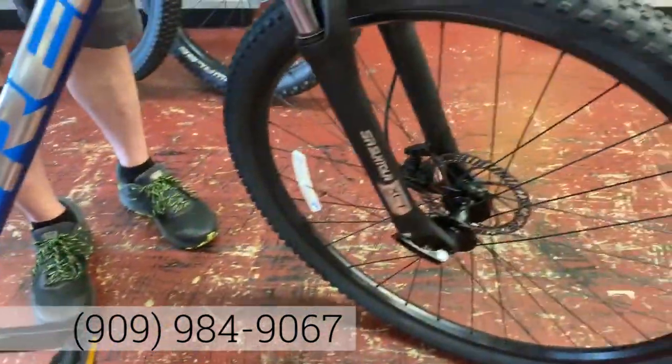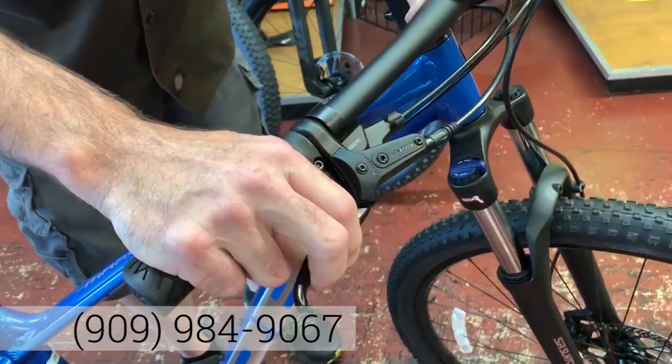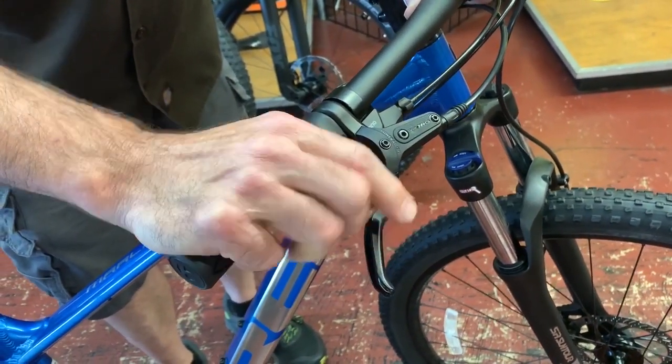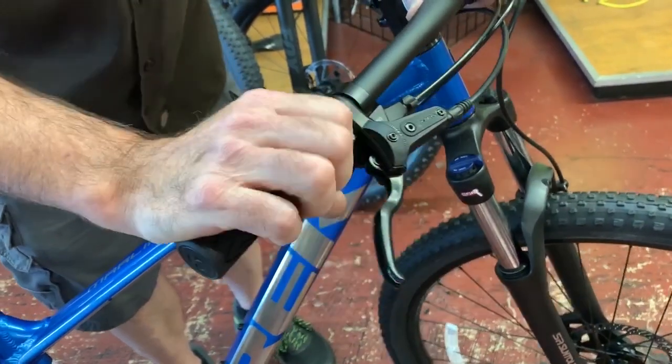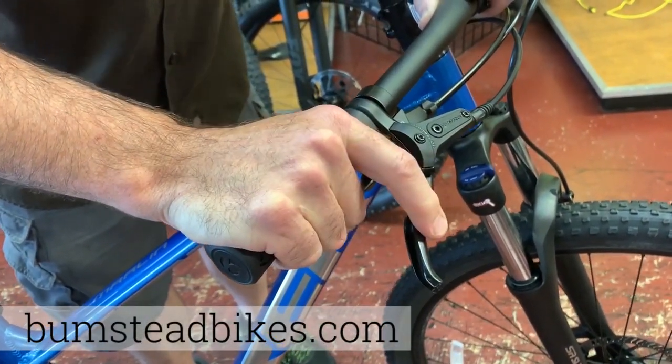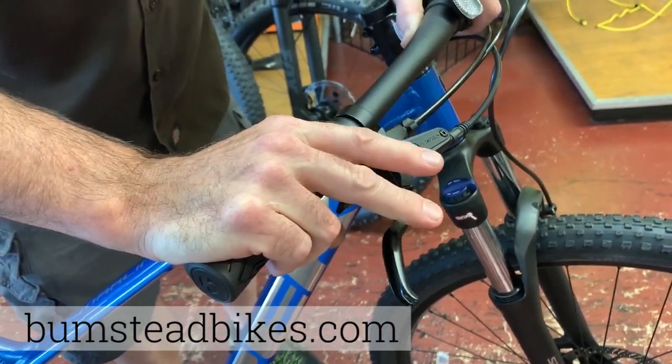You have Tektro hydraulic brakes. The advantage to the hydraulic brakes is literally one-finger control. So when you come down a long downhill and you're using lots of braking, your hands aren't going to get tired. Amazing stopping power.